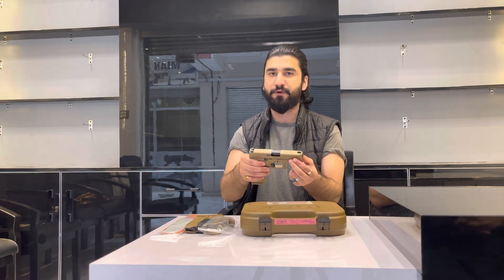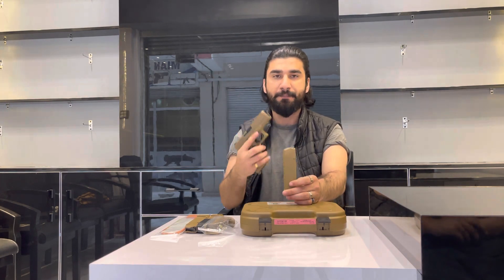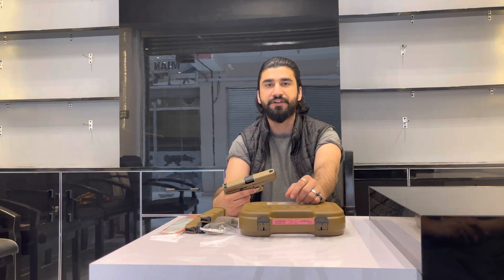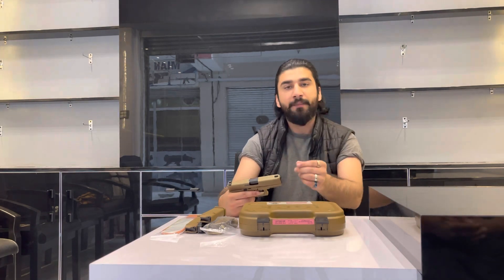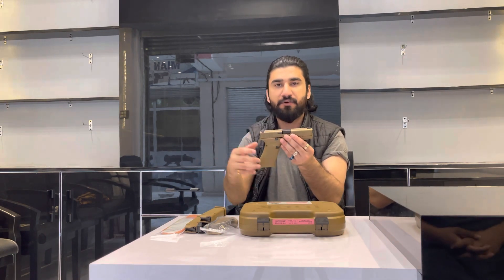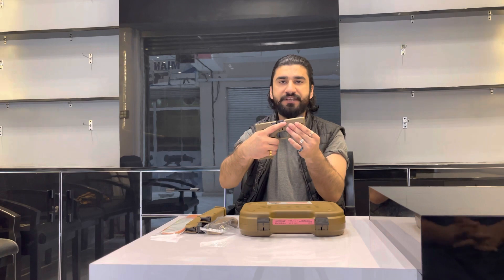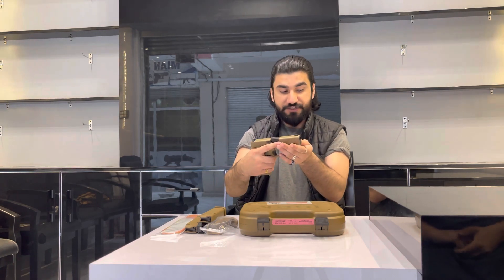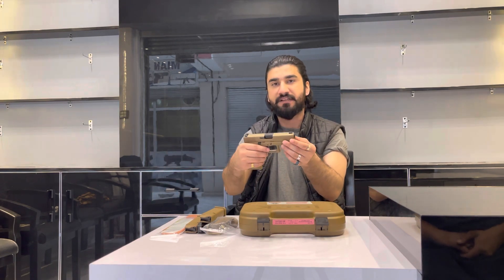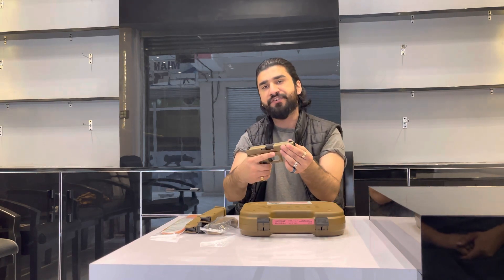This is one of the best performance guns. The standard magazine capacity is 17 rounds, and you can add additional capacity if needed. The barrel is 102mm. The weight is 625 grams without magazine empty, 704 grams with an empty magazine, and around 840 grams with a loaded magazine.